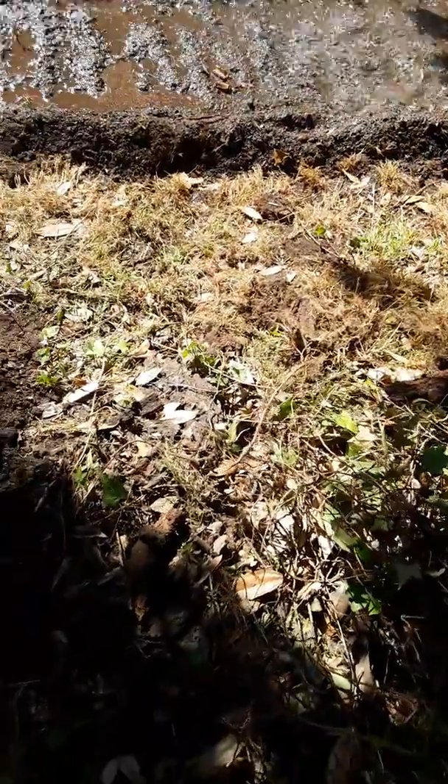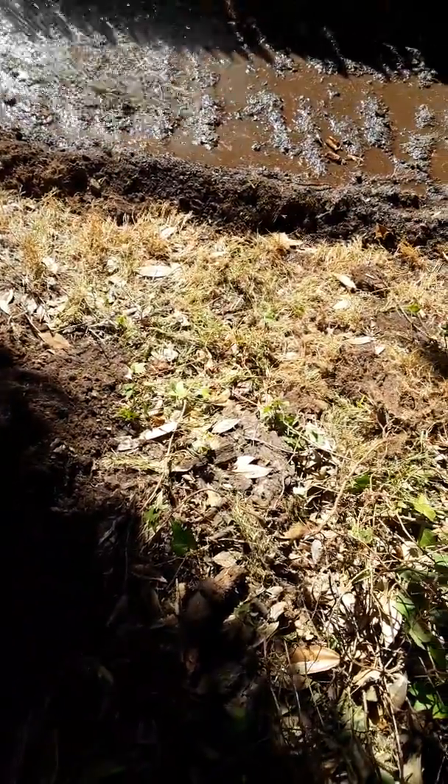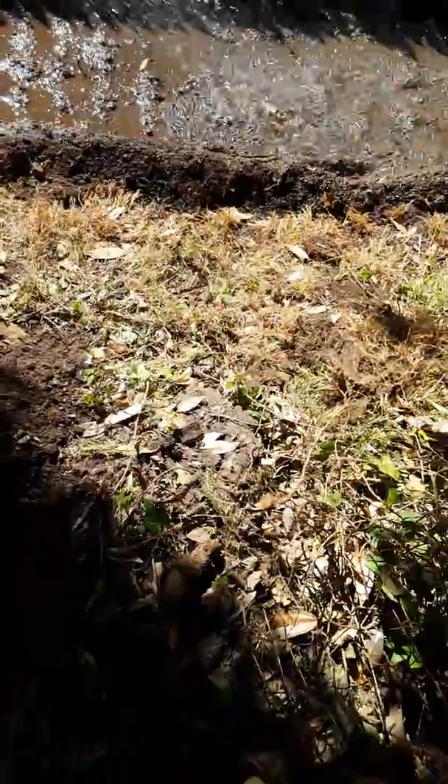We're putting some water in the soil before planting.